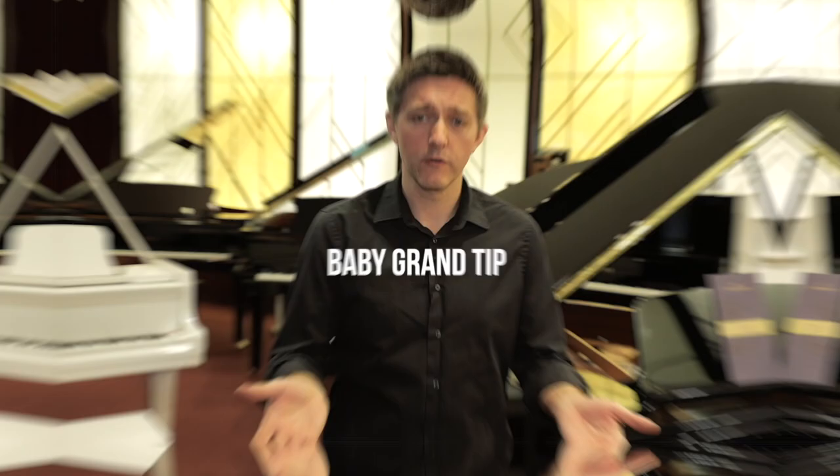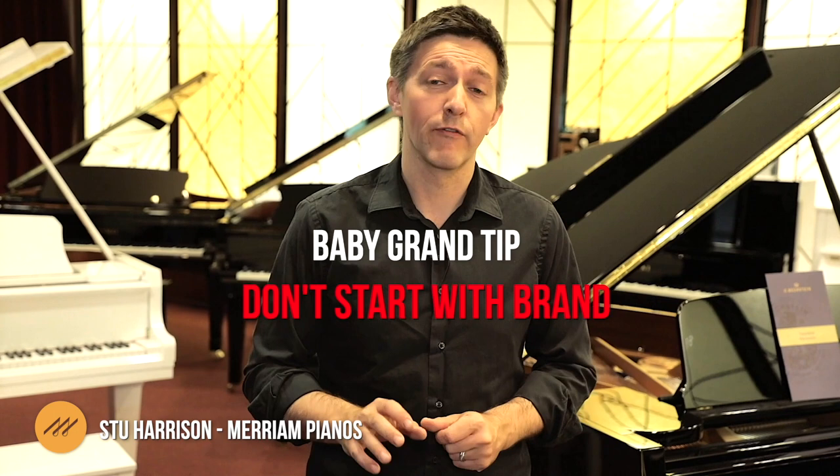My first point of advice is don't start with brand. There are four or five other questions that I would strongly suggest you do start with.